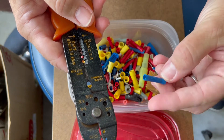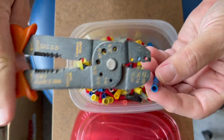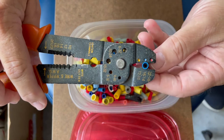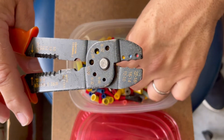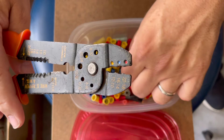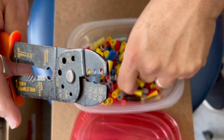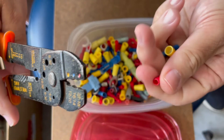These are crimp-on connectors used to make repairs to wiring harnesses. As you can see, this tool is color-coded to the different sizes. Most commonly used in automotive are the red and the blue — these are the smallest of the wiring connectors. There are also yellow ones for the larger wires, but chances are you're probably not going to use them very often.